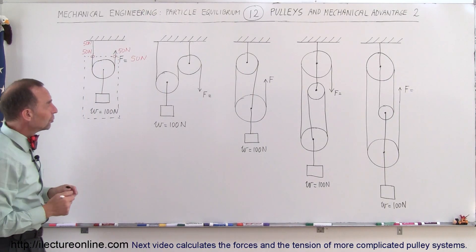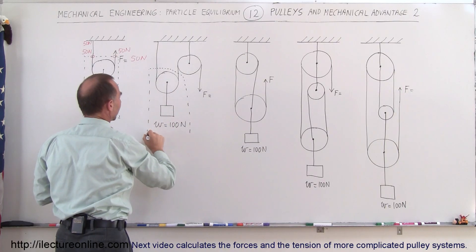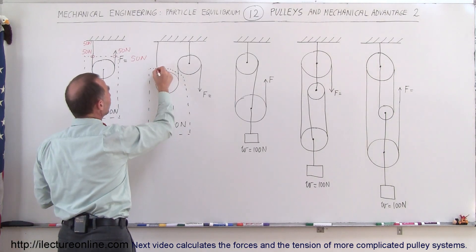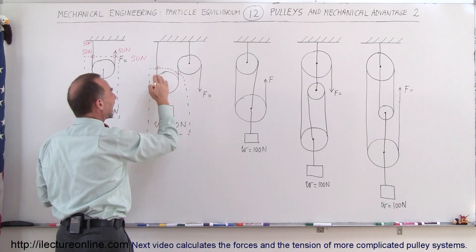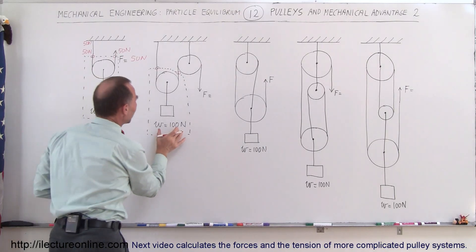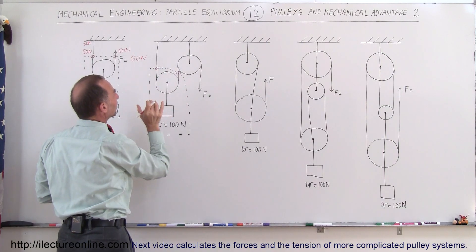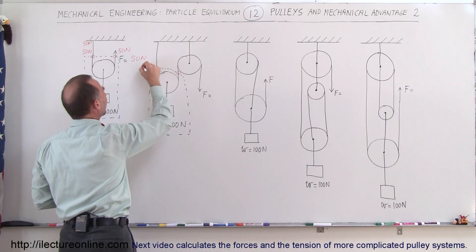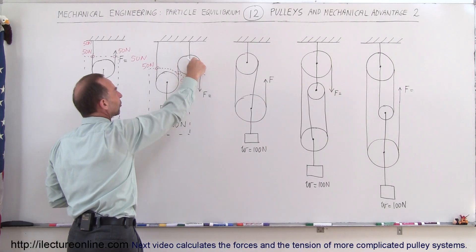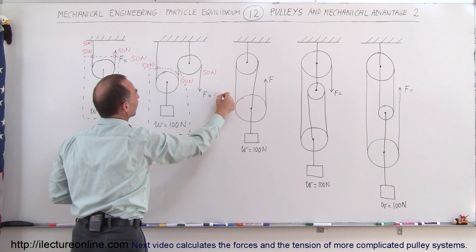On the second system, we can draw a free body diagram around this portion of the pulley system. In this case, there are two ropes holding up the weight of the object. We assume the pulley has no mass, no friction, and therefore no moment of inertia. The two strings on both sides of the same pulley must have equal tension and must add up to 100 N, giving 50 N on each side. The tension on both sides of the upper pulley must also be equal, so the applied force is 50 N.